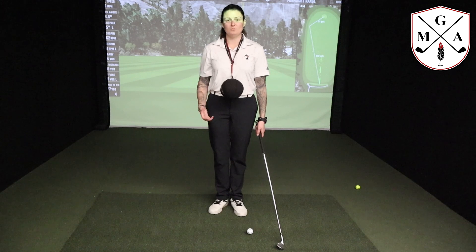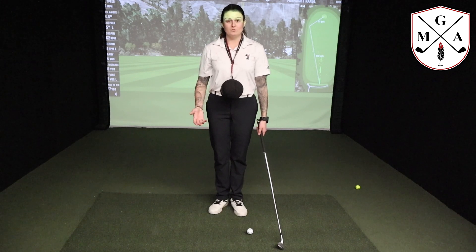Hey everyone, Adrienne D'Alessio here back with another Teaching Tuesdays. Today we're going to be talking about a drill that helps keep us super connected throughout our golf swing.